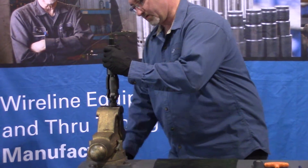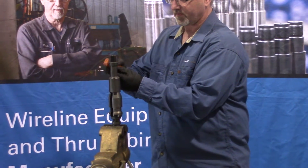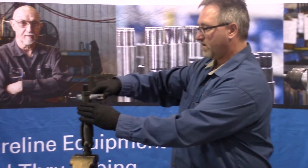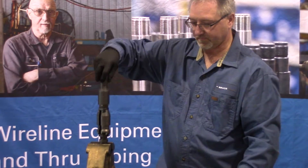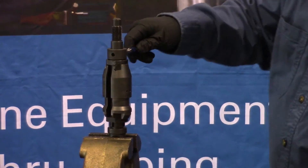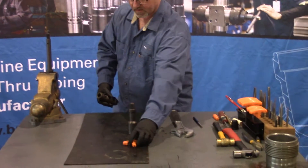Put the bottom of the core in the vise. Remove the set screw from the fish neck. Loosen the fish neck from the quad. Remove the shear pin. Remove the collet and keys from the quad.